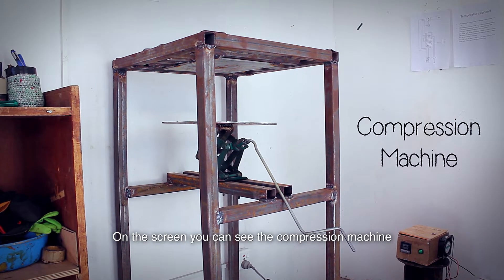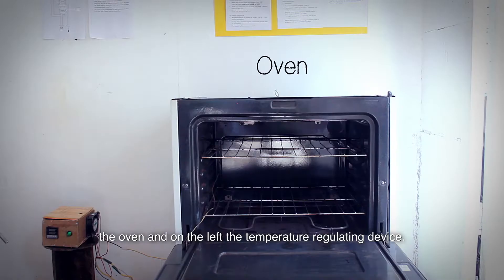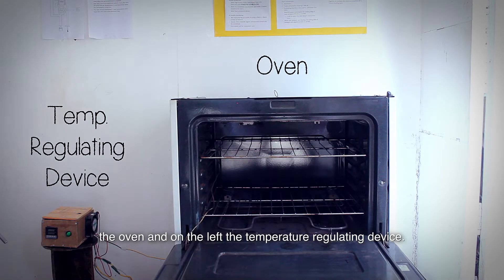On the screen you can see the compression machine that we use to compress melted plastics into flat surfaces, the oven, and on the left the temperature regulating device.